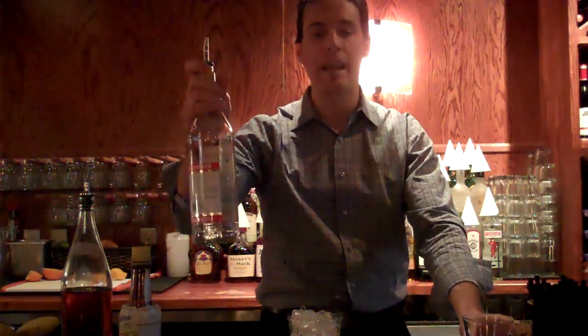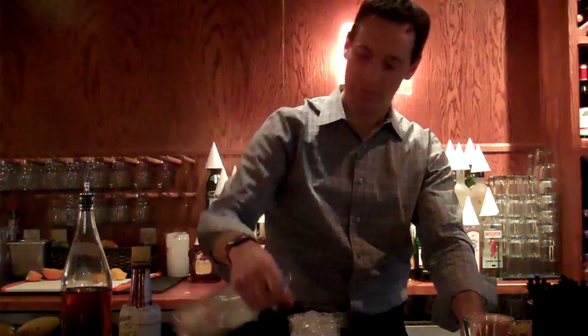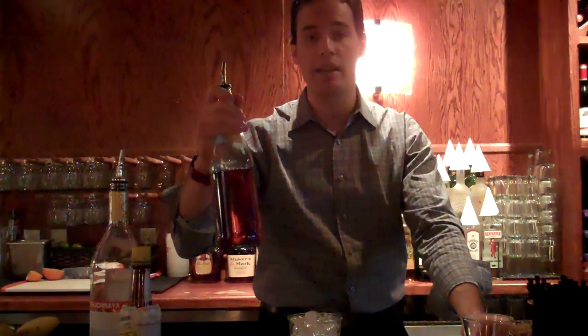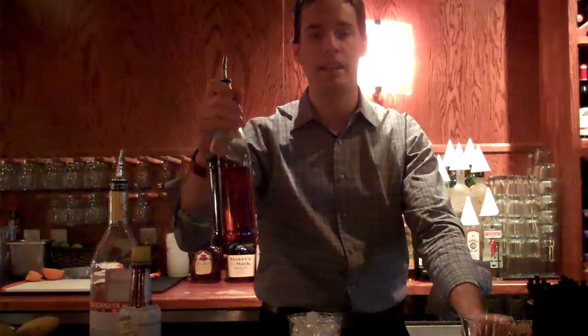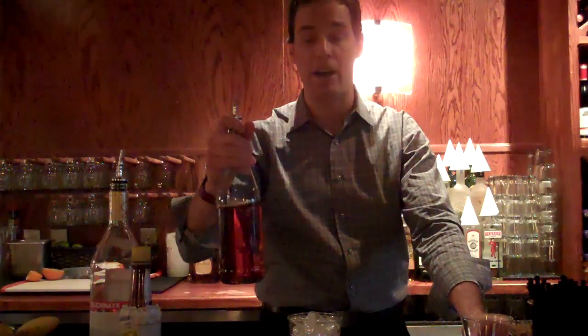Then you're going to go ahead and add one and a half ounces of Stoli vodka. This is the Earl Gray syrup infusion that we made — good for 45 days on the shelf life. This is going to get 2 and a half ounces, which is a different pour for us.